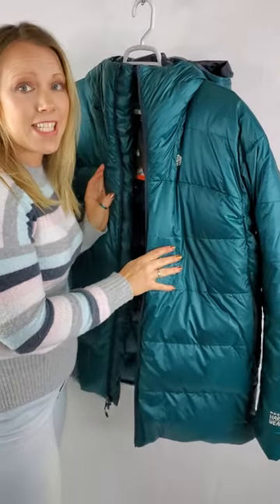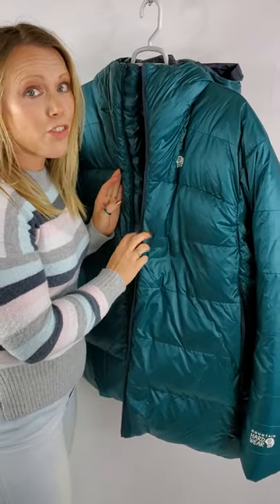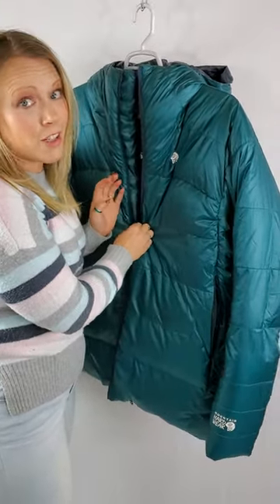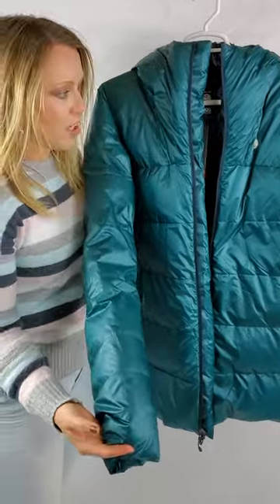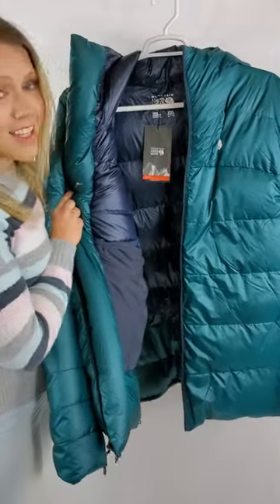I just showed you guys the Wasatch Overstuffed version of this same jacket. This one is the standard jacket that you would buy from the store. If you look closely — and you don't even have to look that closely — you can see a huge difference. Look how droopy the sleeves are. Still love the color, still love the contrast, however there's much less down in here.